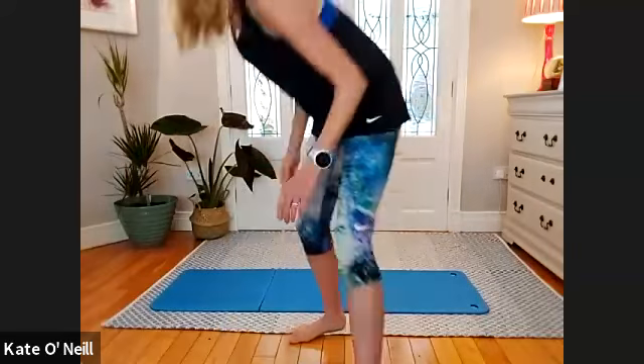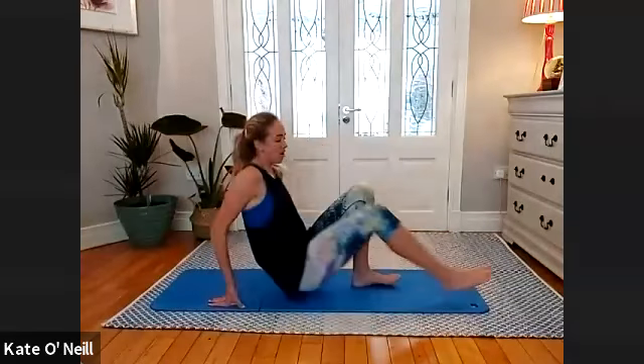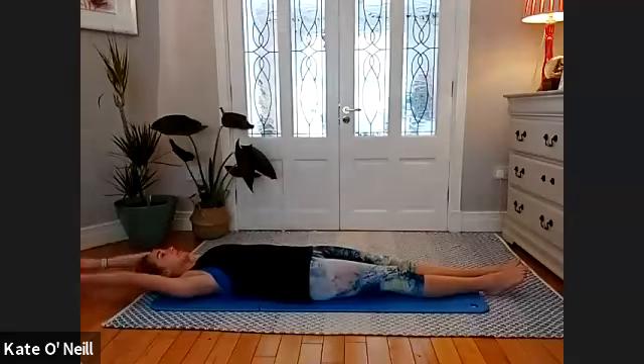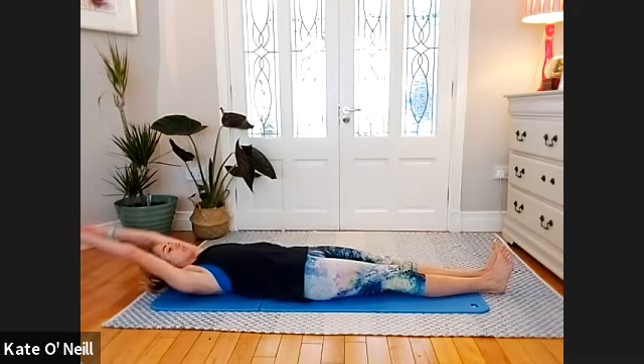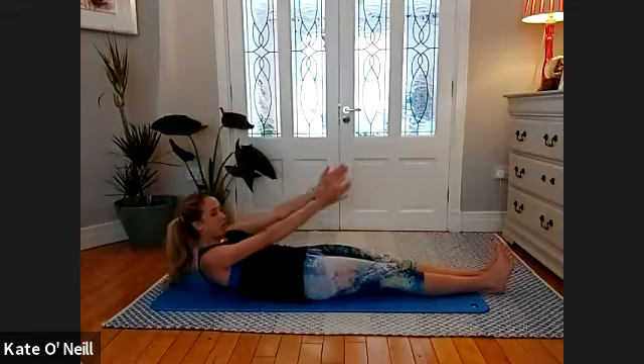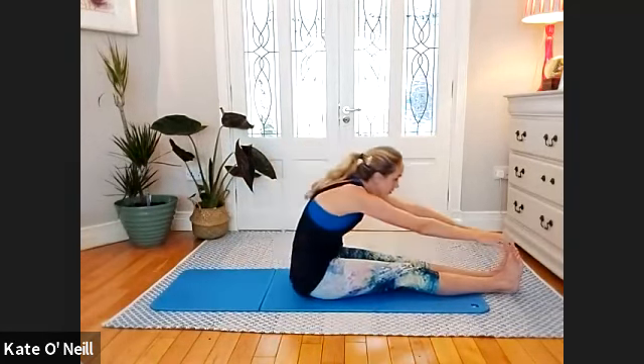Slide all the way down to the mat — nice long line with the body, reaching the arms back. We're going for roll up. Bring the toes towards you, take an inhale, and on the exhale reach the arms towards the ceiling and roll up, curling the body to a seated position. Bring those toes towards you, lengthen through the back of the legs and reach forward.